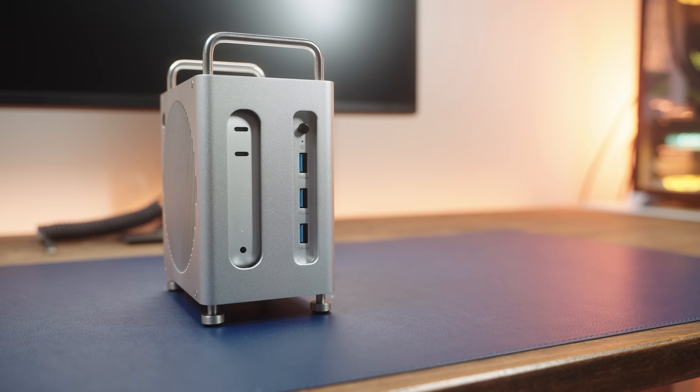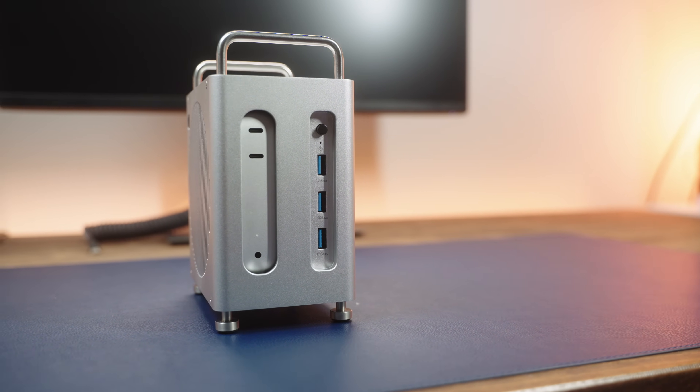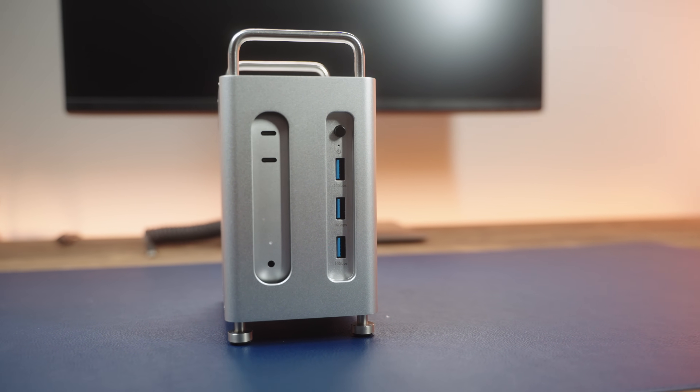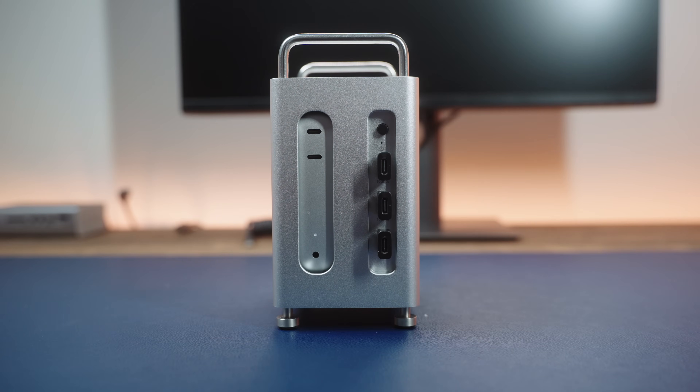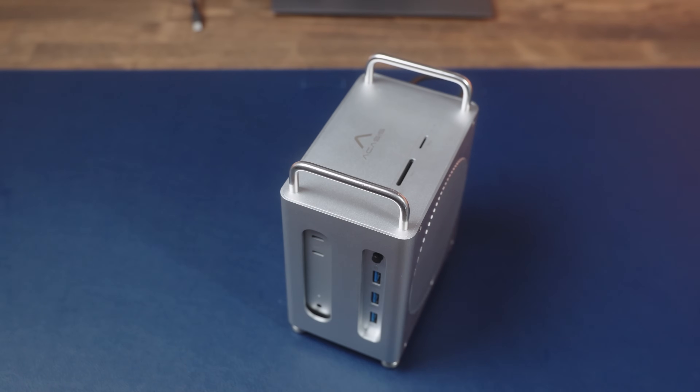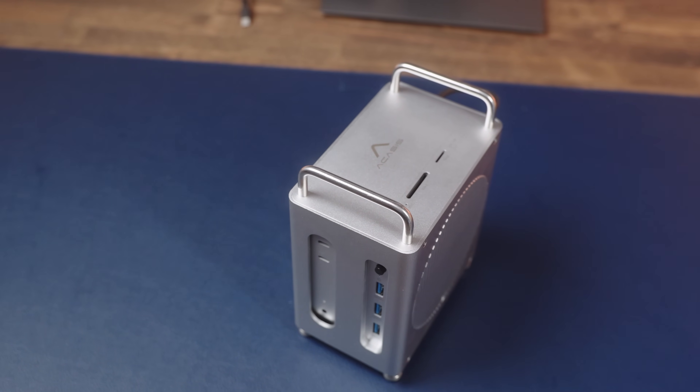Let's take a closer look at the dock itself. It's got a premium aluminum design with a grill for cooling. Right in the front, you get three USB-A ports — yes, USB-A ports — but you can grab a USB-A to USB-C connector and you're good to go. These USB-A ports are 10 gigabits per second, so you do get decent transfer speeds. On top of that, you'll find a full SD card reader and a TF card reader, which are 4.0.